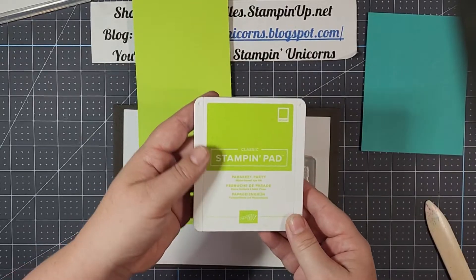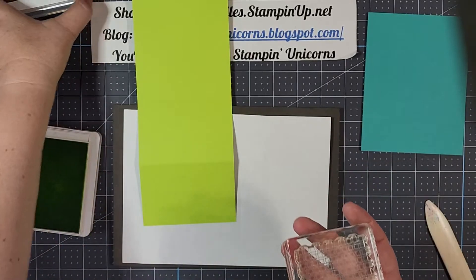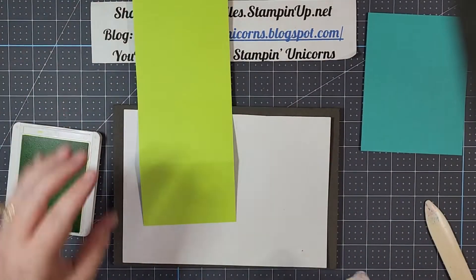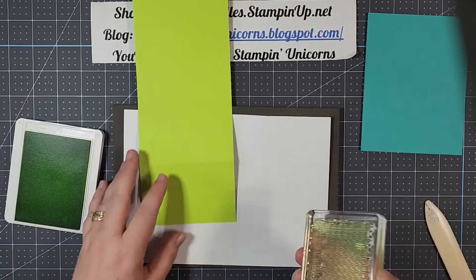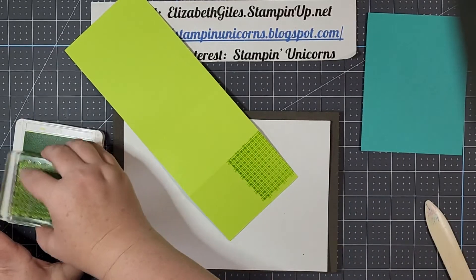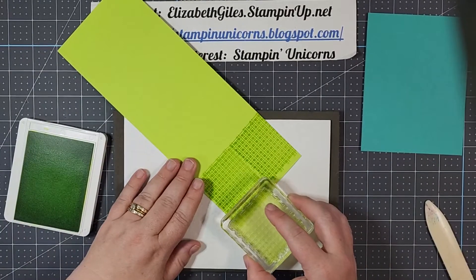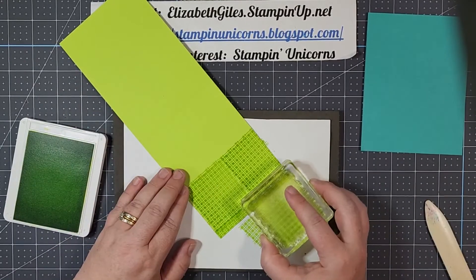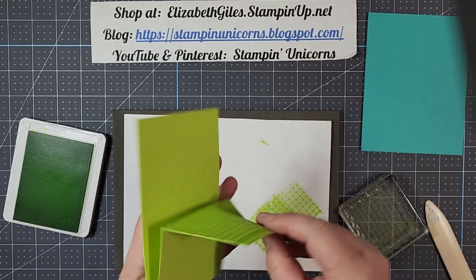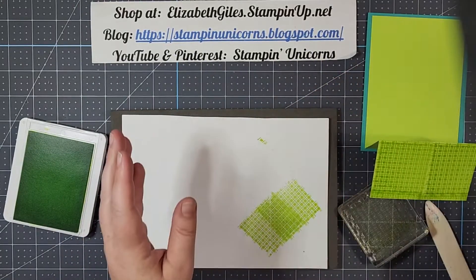This color is Parakeet Party — it is one of our current ink colors, love it so much. All the stamps for this card are going to be out of the Christmas Scotty set. This one looks kind of like an afghan, which is what it makes me think of. Let's go ahead and tap lightly. Now some of this is going to get covered up, so if you don't stamp it exactly perfect, that's okay. We're just going to make sure to add a little bit to each of the areas, and that looks just perfectly fine. If you don't stamp it well, you can always flip it over and use the other side because we're not going to see that side anyhow.